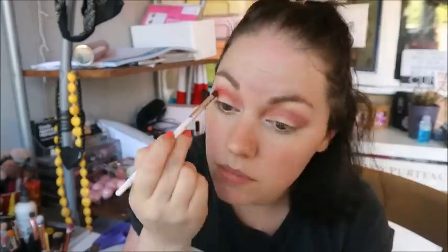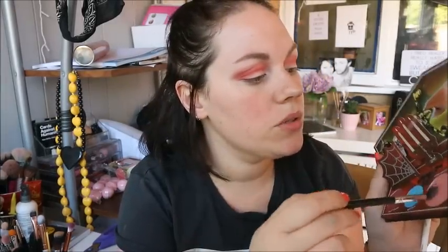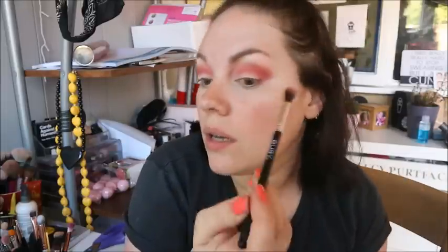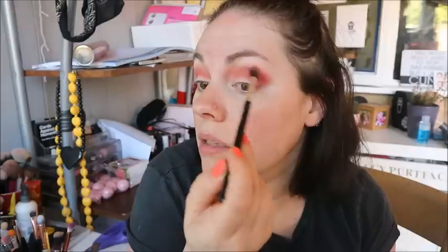I'm using an ELF eye crease brush — it's a teeny tiny little crease brush. I'm going to go back into Super Unleaded on a big fluffy brush and go over everything just to tie it all together. I really like Macabre — the red is so pretty, I really, really like that.